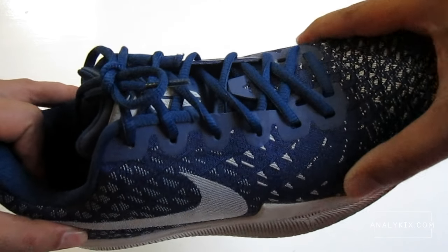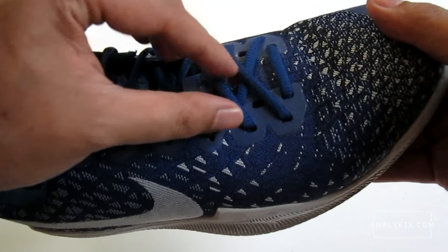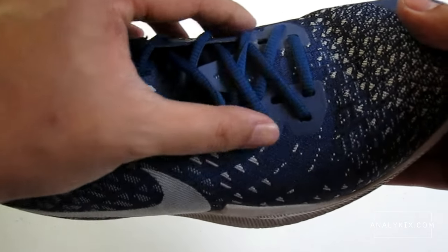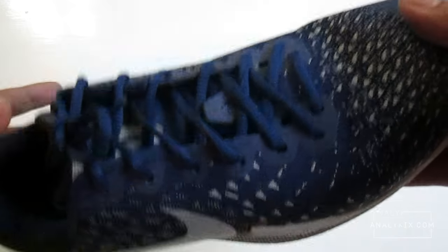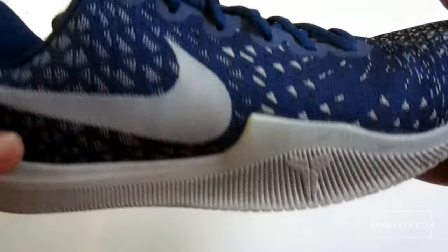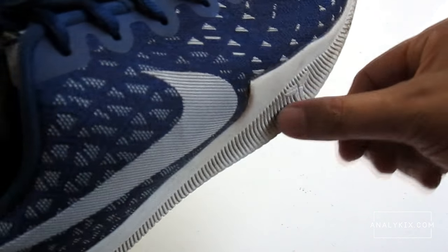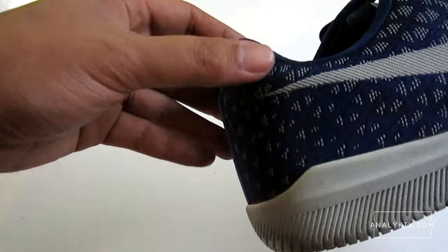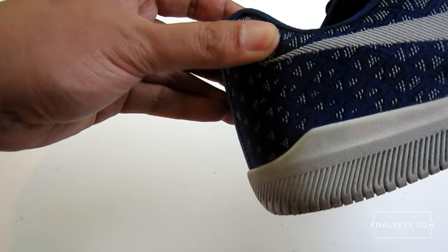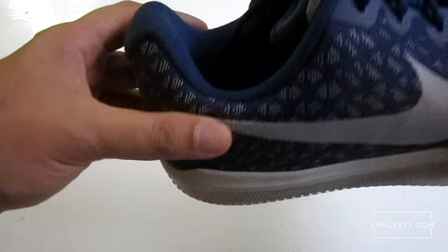Another issue I have is this dip in the outsole. I don't know why Nike did this, but what happened to me was when I planted my forefoot on a jump stop, there was no rubber to contain this section, which resulted in an injury. Maybe it's my biomechanics, but I'm just sharing my experience. Overall, the support is great. The outrigger provides a wider base, and while there is no shank plate, I don't think it's necessary because your feet sit low to the ground. Your heel is secured, which is important in a low-top shoe, minimizing injuries. I'm giving this 3.75 out of 5.